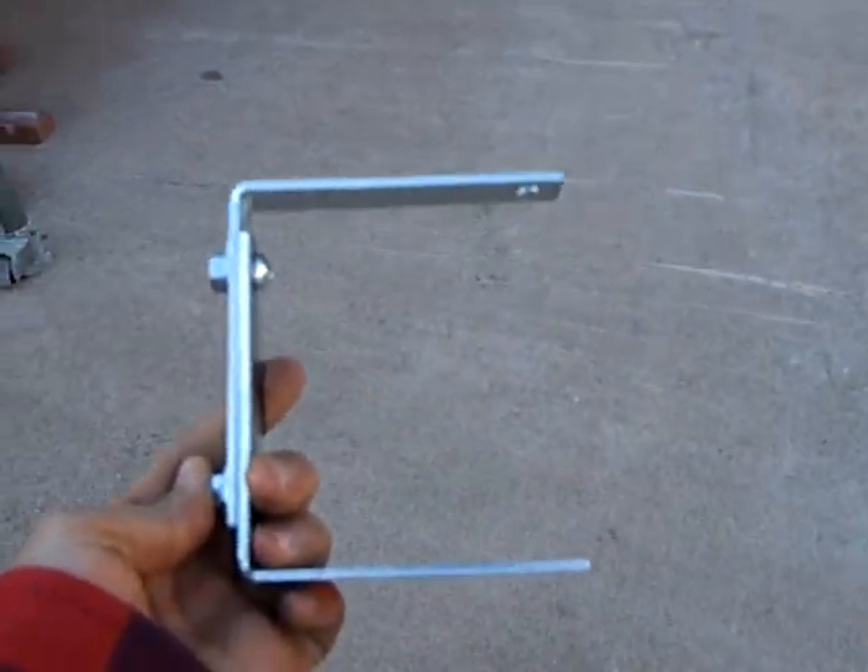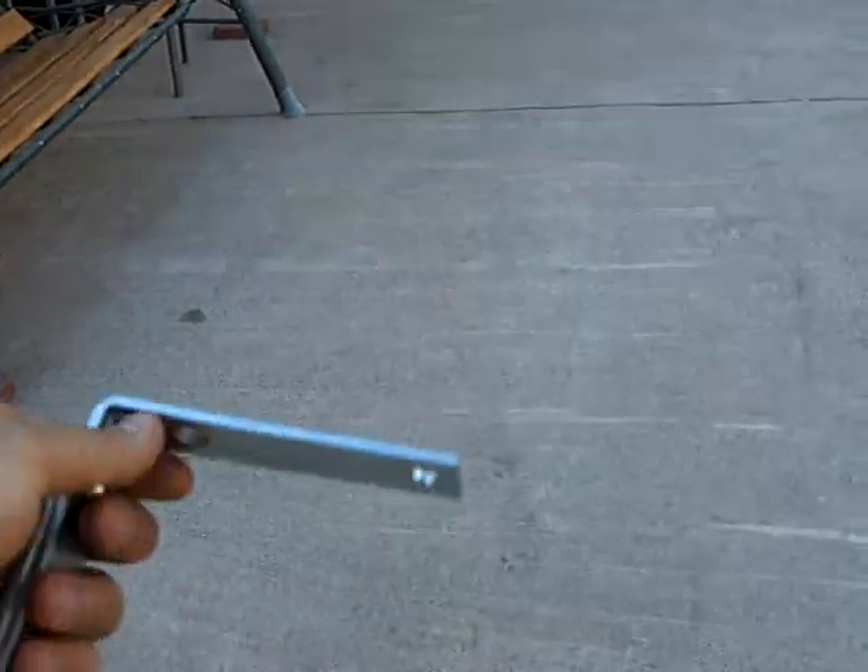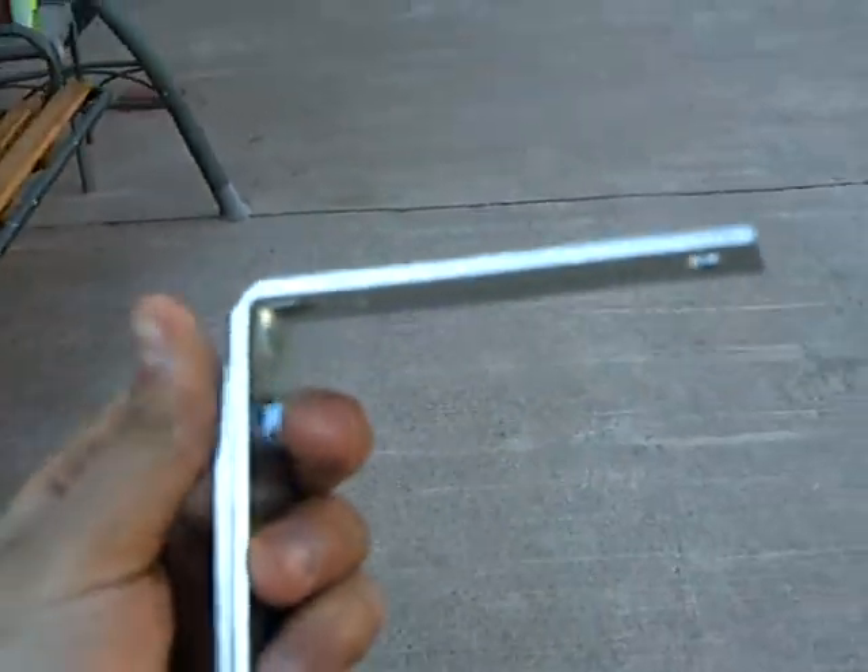The second thing I want to show you is my homemade camera handle. I saved myself about 50 to 55 bucks. Let me just fix this real quick — it came unscrewed, so I'm going to screw it back in. Alright, there we go, sorry about that.